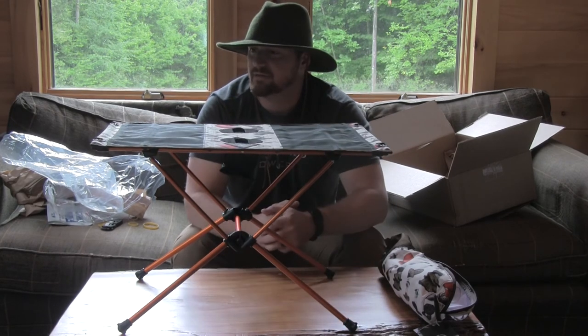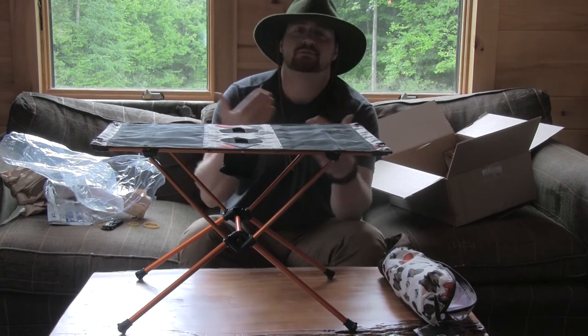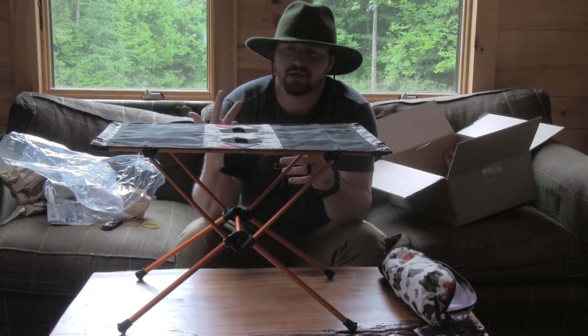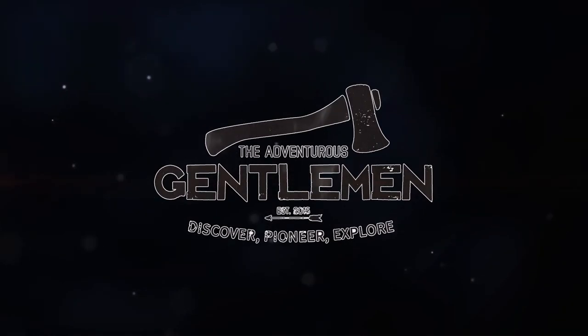So that has been this unboxing episode. Hope you like it. Check it out. Please subscribe to the YouTube channel for the Adventurous Gentleman. Get out there, hike it up. Thank you.